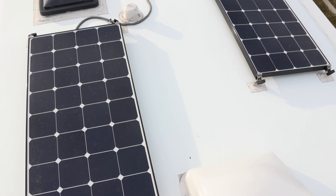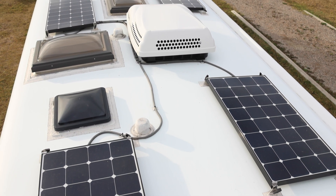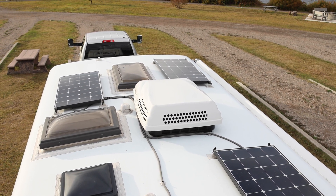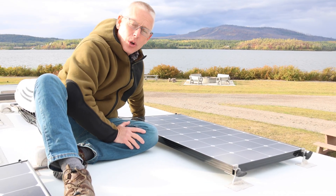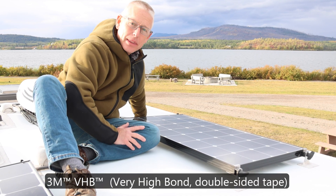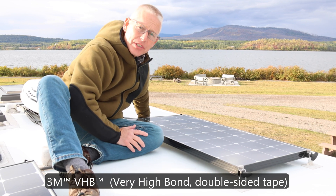We installed four 100-watt Renogy Eclipse solar panels with high-efficiency cells made by SunPower, and we wired each of them in parallel. We mounted the solar panels down using these stainless steel brackets from AM Solar. The brackets came with a layer of 3M VHB tape on the backside that firmly bonds down to the top of the fiberglass surface here.